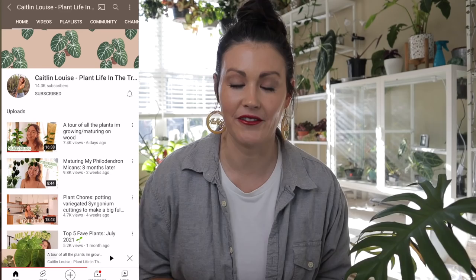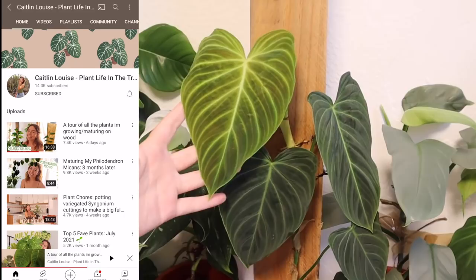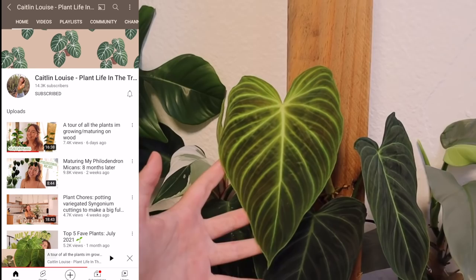Hey guys, welcome back. I am feeling so inspired. I've been watching Caitlin with Plant Life in the Tropics a lot and she has been putting a lot of her climbing plants on wooden boards and she's having incredible results.